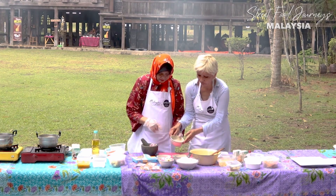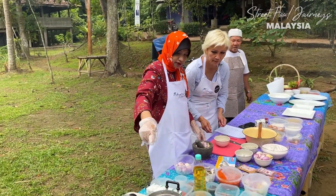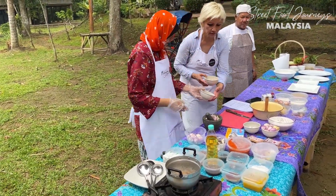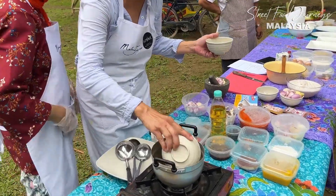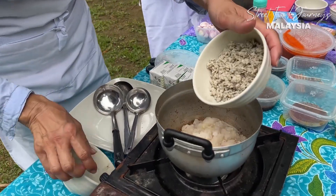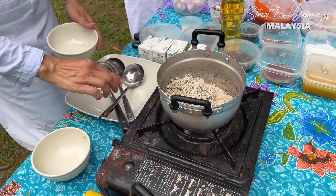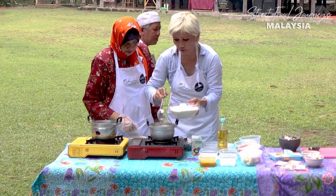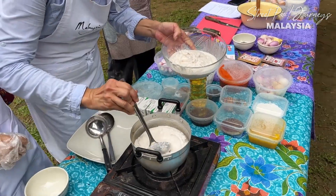We're going to pound it until it looks like this, then put it into the pot along with the fish. This is poached sardine - ikan selayang in Malay. So we're combining the pounded paste and the fish to make the white laksa sauce first. Then we're going to add some coconut cream - thick, rich coconut milk.